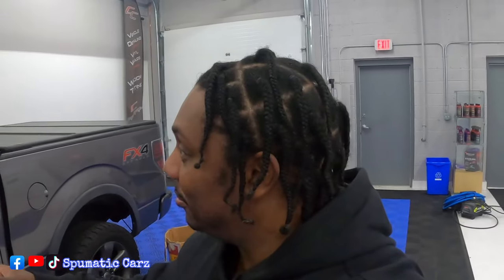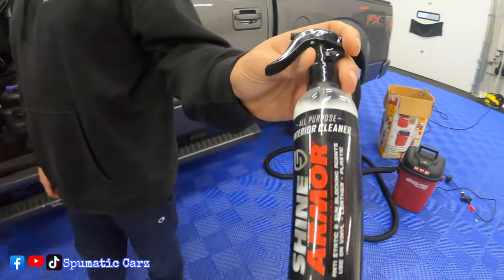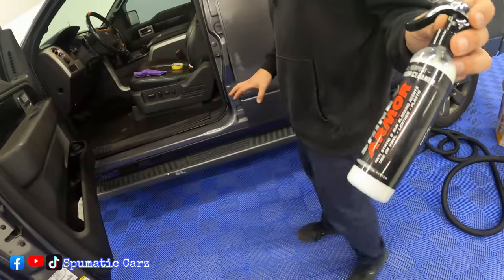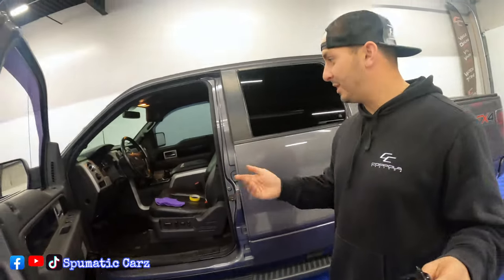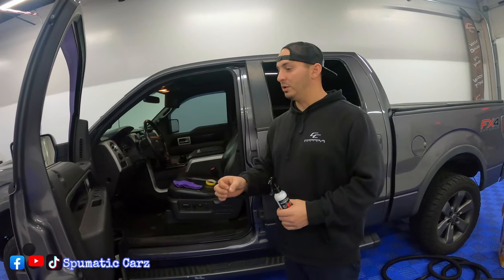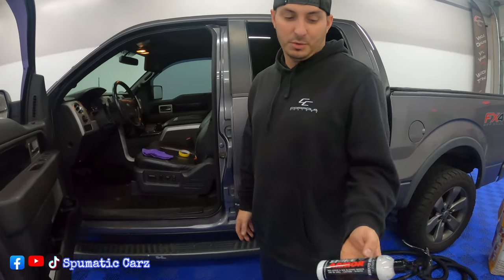What's up YouTube, it's Fumatic back at it with another video. I'm here at Coppola Customs and we have a new interior cleaning product from Shine Armor. I just wanted to see how this will work on the F-150 — it's dusty, I haven't cleaned it since I bought it. I want to see the difference it'll make on the vinyls and leathers. It's a full interior cleaner, so we can try it on everything and see how the finish comes out.